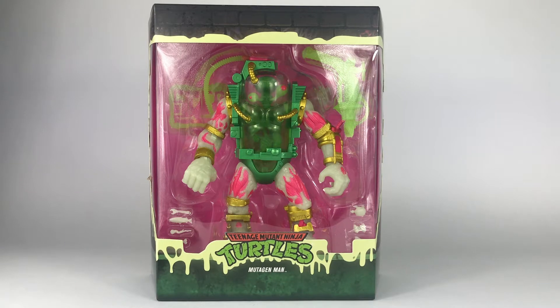Hi Turtle fans! This is David Clark, owner of adultcollector.org, and this is a review of the glow-in-the-dark Mutagen Man figure from Super 7. This is a special exclusive offering available only from entertainmentearth.com, which was very kind in giving me this figure to review. This figure is part of Super 7's Teenage Mutant Ninja Turtle Ultimates toy line, designed and sculpted by Four Horsemen Toy Design, the same talented artists who brought us the Mythic Legions toy line and the historic Masters of the Universe Classics toy line.